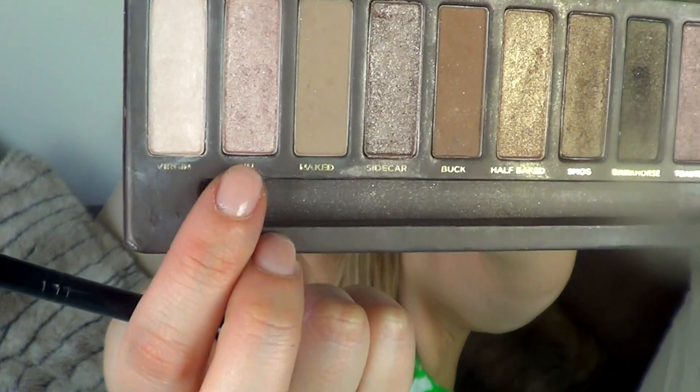Now for the eyes, I don't really want to put too much color because, again, this is a natural or no makeup makeup look. I'm going to take my Naked palette and use the color Sin, which will just give my eyes a little bit more of a glow but nothing that's going to stand out at all.